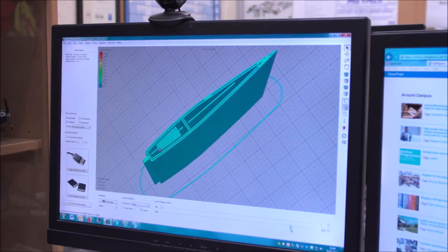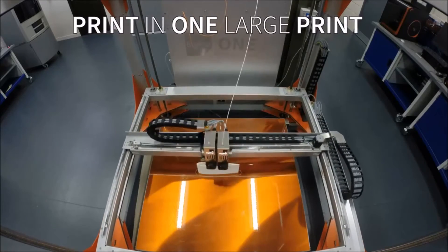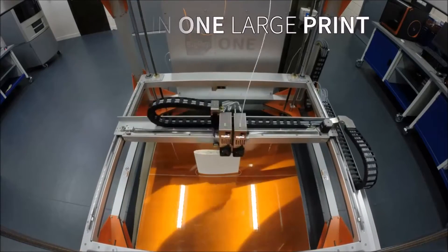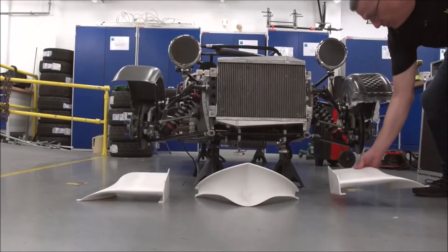Now we've got the 3D printer — the BigRep. We take a design from the student, punch it into the printer, print it in one large print, and then go straight into the wind tunnel.